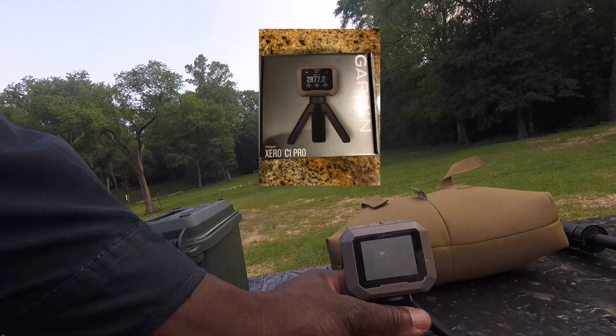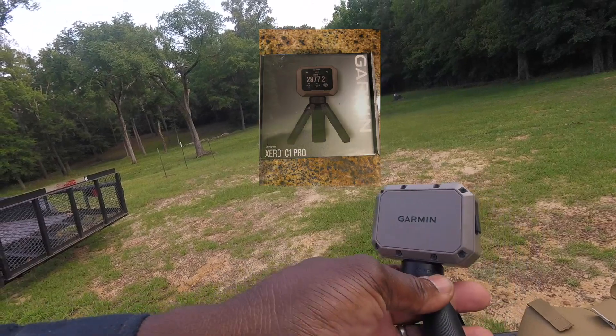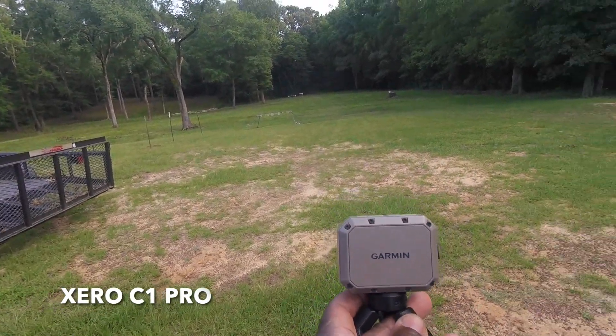I'm really happy with it. It's easy setup — you just charge it up by USB. It's a Garman. I think it's XC something, XC1.